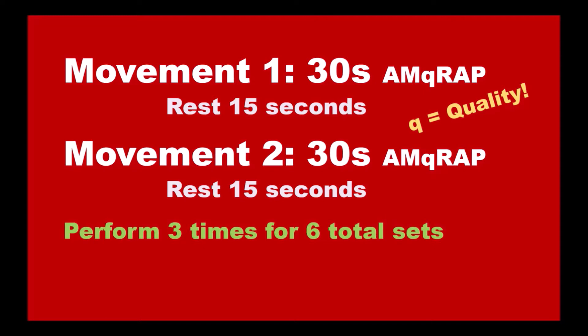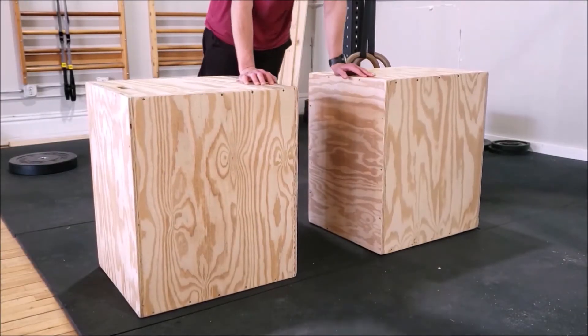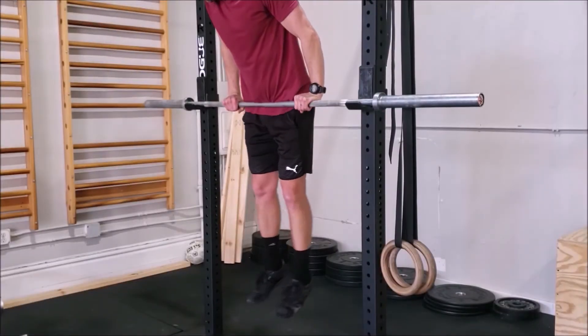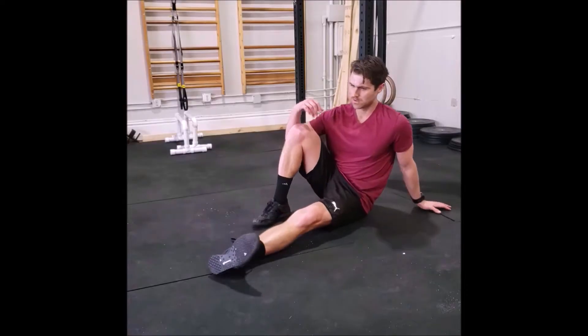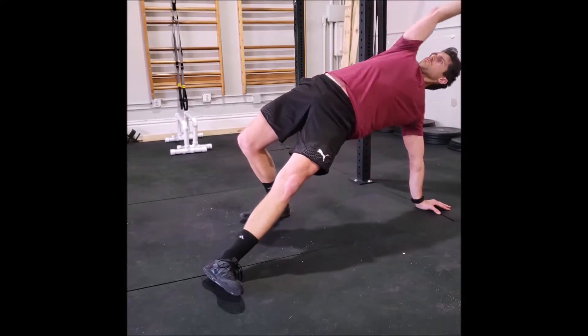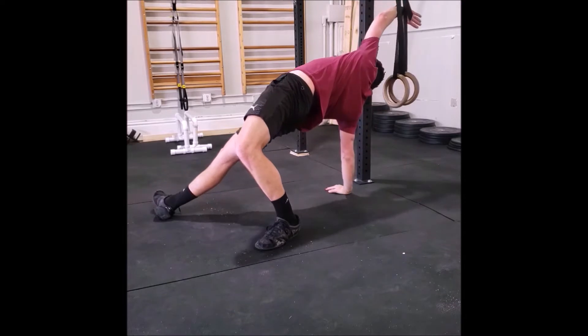Performing each movement three times per set will give us a total of six sets, after which you may rest for a minute or two. Nearly each exercise can be made easier or more difficult and I will show you how. Keep in mind that this is not a live workout video — it's an informational video to show you the movements and structure of the workout. Let's have some fun!